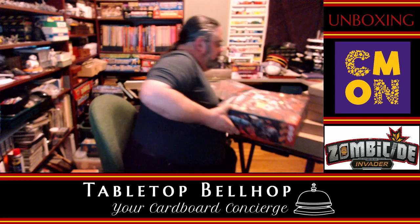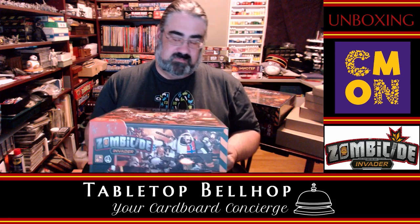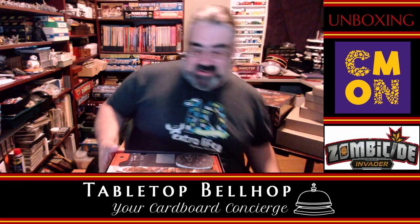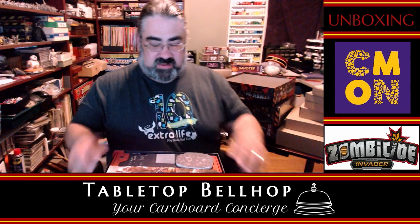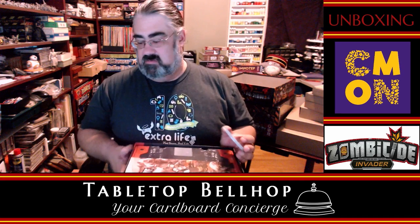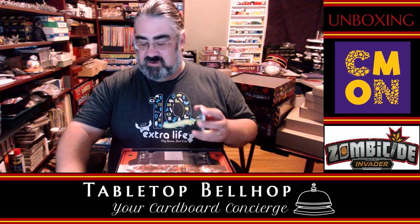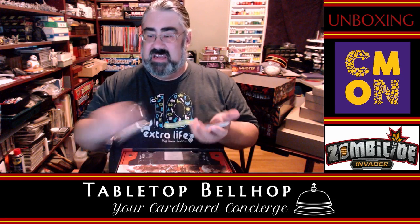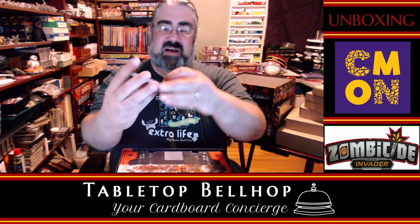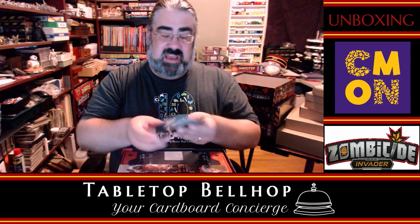We are starting with the bottom one: Zombicide Invader. We are on the core box for Zombicide: Invader. I'm going to figure out where to put stuff as I open it — we'll go with the floor. I'll use the lid. So that's what we see when we start — and I have no idea what that is.